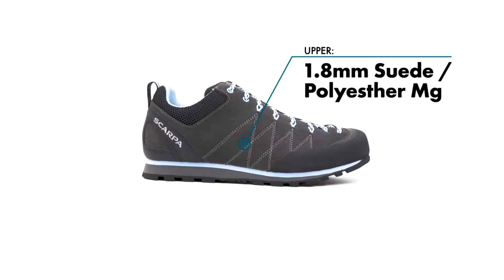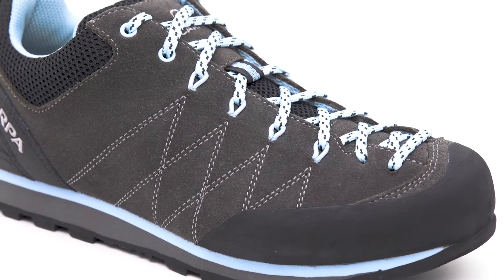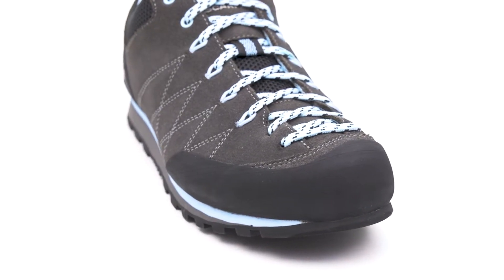Constructed with a durable suede upper, the Crux is designed to protect your feet during the most technical pursuits. A lace-to-toe system provides the ability to customize the fit from technical to casual.